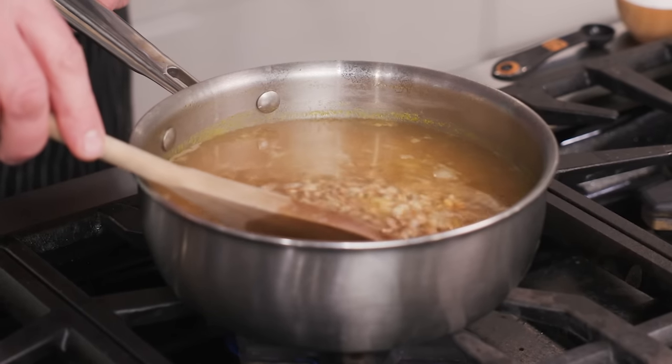The answer is yes. You can add MSG before, during, and after cooking. There are some recipes where it makes sense to add MSG during the cooking process. For instance, I like to add it to grains while they cook, so that the grains can absorb the umami.